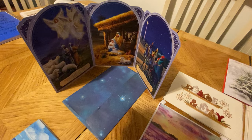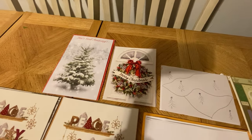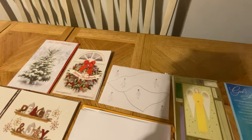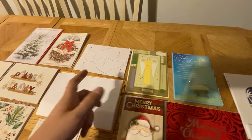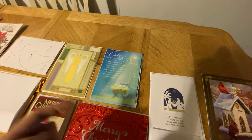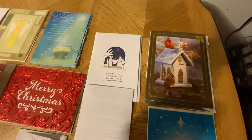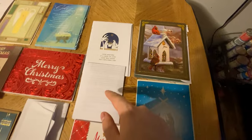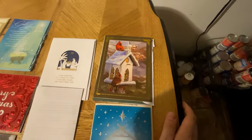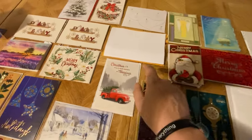This one has the manger scene with the shepherds and the wise men. Some Christmas cards — let us know if you see your card. This one's a homemade one with Christmas trees drawn on it. This one says peace with an angel. This one says God's love with a prayer on it. This one's really nice — when you open it up it has a manger scene that opens up, with a personal letter inside, and what might be a recipe.